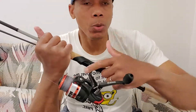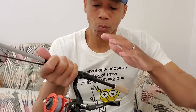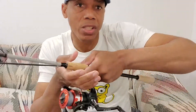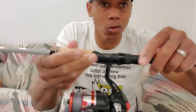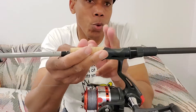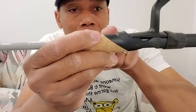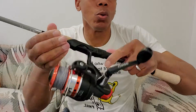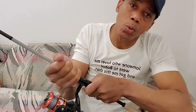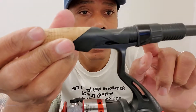Hey, what's up guys. Today I'm going to show you how to keep your fishing reel safe. When you go fishing, regular usage of your fishing reel will from time to time slowly loosen this up. The only thing holding your fishing reel to your fishing rod is this piece here, and as you can see there is less than half an inch holding your fishing reel down.